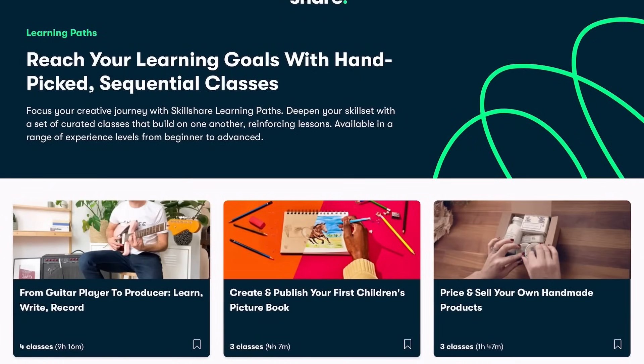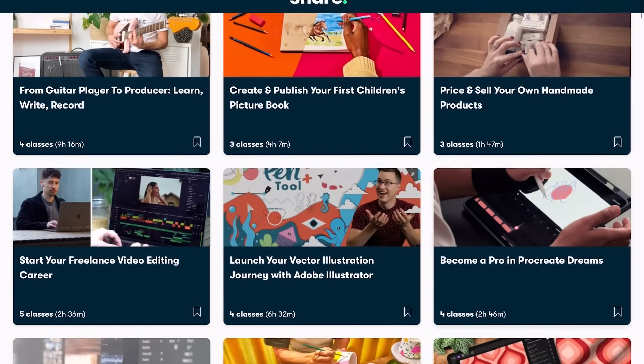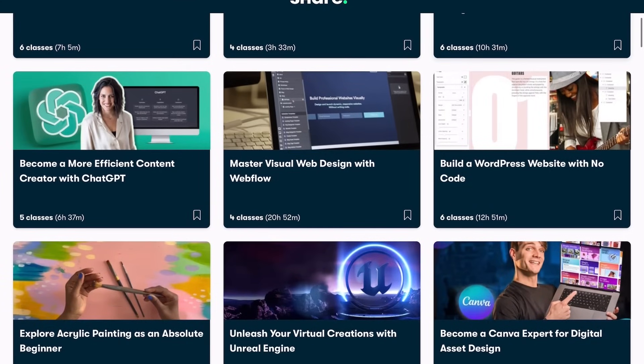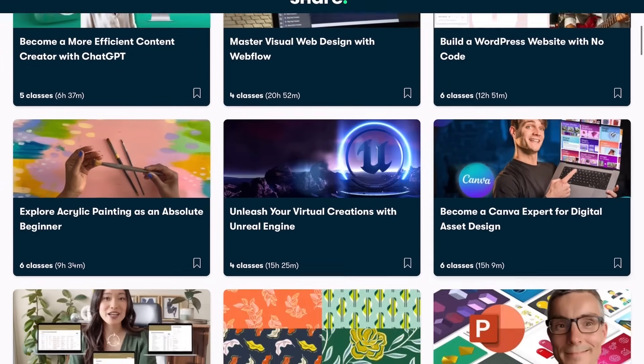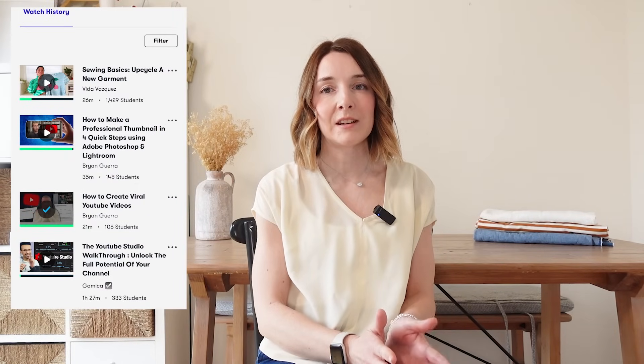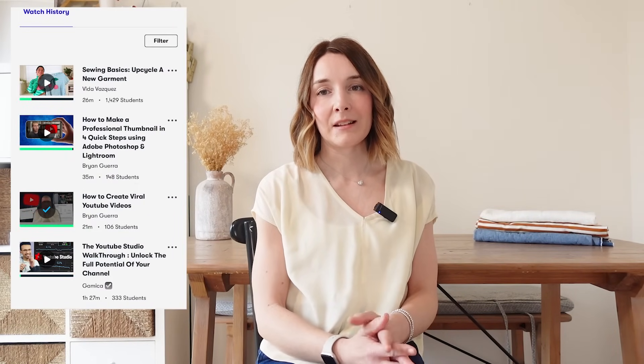Something else I really love about Skillshare is that they include something called learning paths — courses hand-picked for you so if you're not sure where to start, these can be a great option. Learning paths are a collection of classes you take in order that build on one another, reinforcing the lessons. These are available in loads of categories including learning to sew your own clothes, design, productivity and creative freelancing. I'd love to develop my YouTube marketing and editing this year, so I've been taking courses around YouTube thumbnail creation and keyword searching.